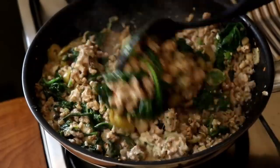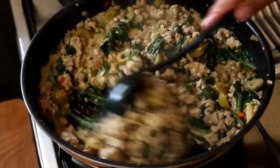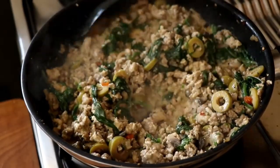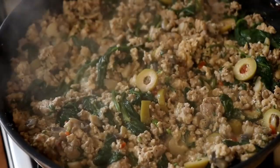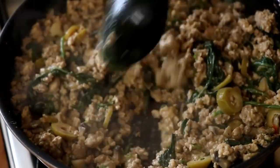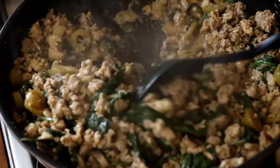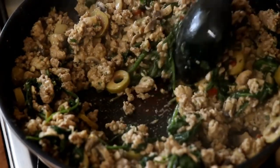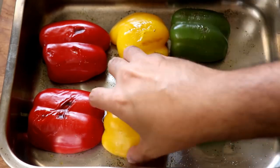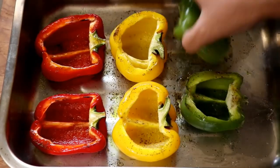Cook with the lid off until most of the liquid in the pan has dried up — you don't want too much liquid. Once most of the liquid is gone, the stuffing for our bell peppers is ready.